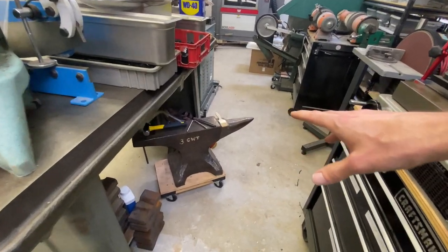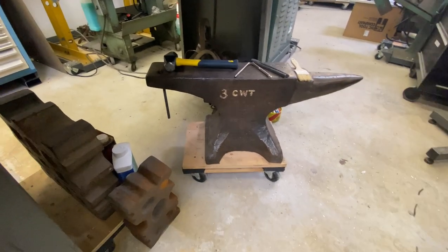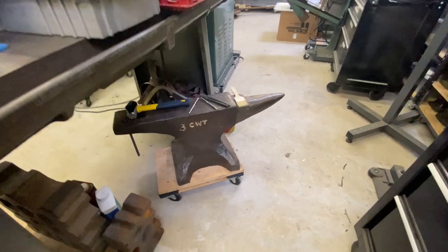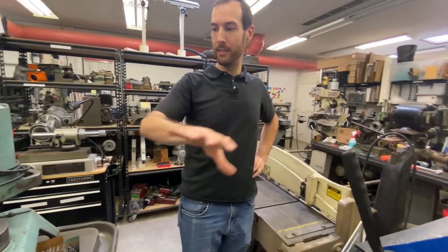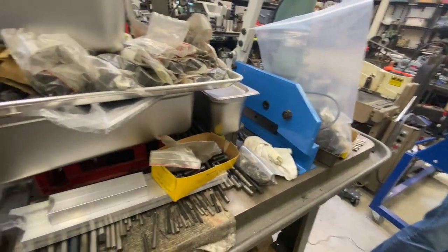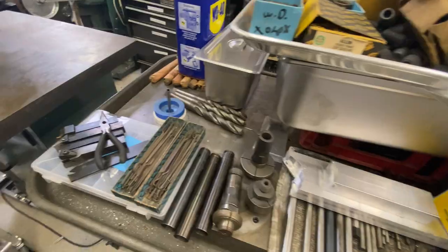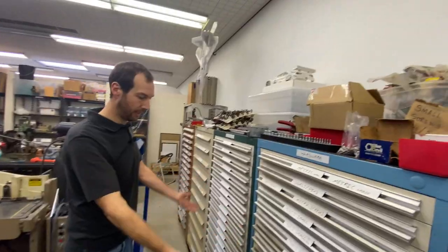Looking down here you can get a peek at some of the blacksmithing stuff — got a couple of swage blocks and the anvil. I think that's a Peter Wright but it's not marked. You can see all the crap on this table is getting put away, in the process of being organized and filtered into these cabinets here.